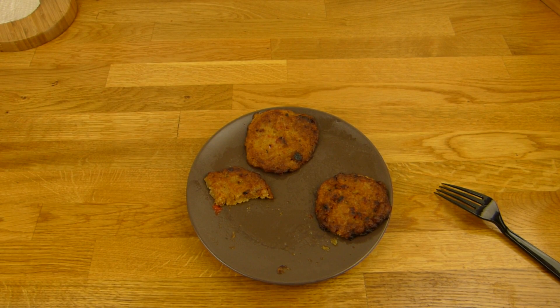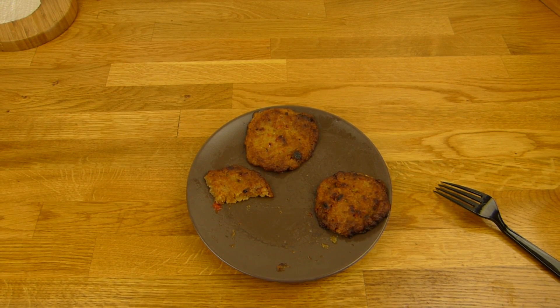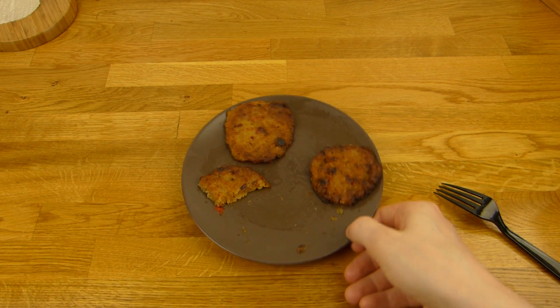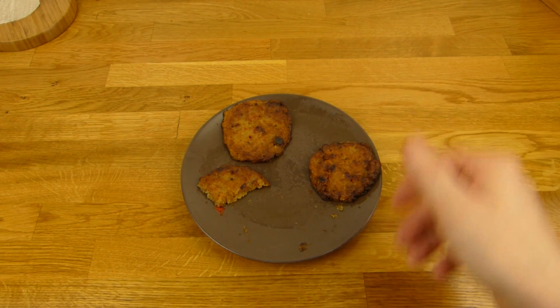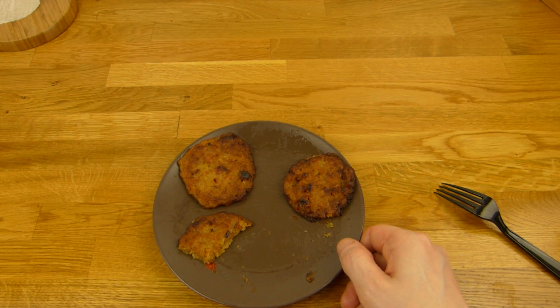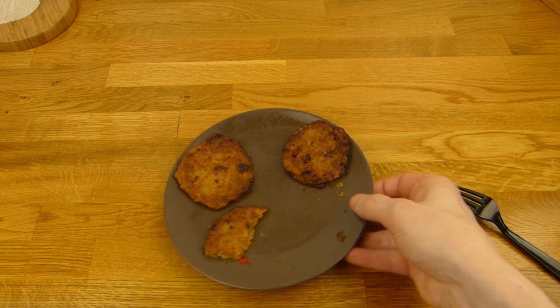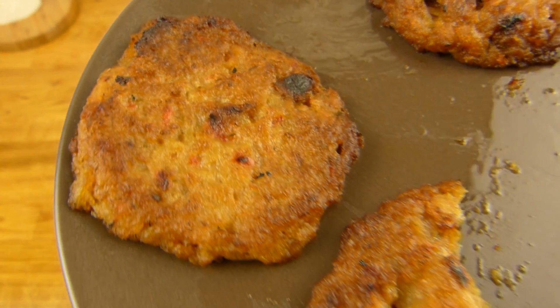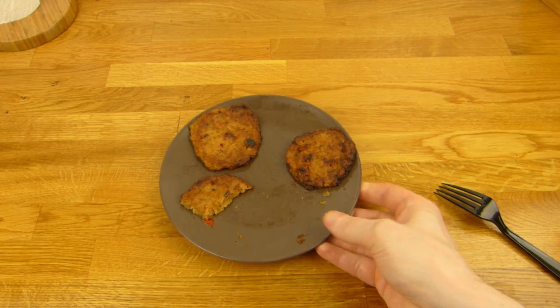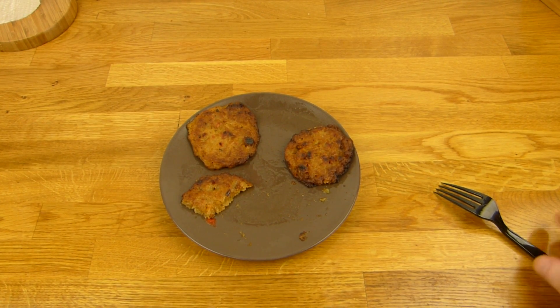Den Preis habe ich leider vergessen, ich denke so 1,80 Euro oder so, im Rewe. Eigentlich wollte ich eine Sauce drauf machen, aber brauchen wir nicht — die kann man auch so essen. Zucker würde ich da nicht drauf machen, denn die sind sehr würzig. Sehen auch schon so würzig aus. Kleine Dinger, fünf Stück. Fünf kleine sind besser als drei große.